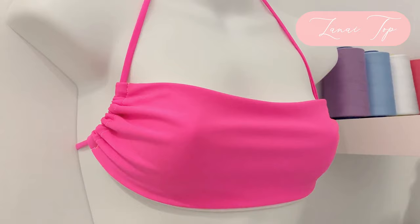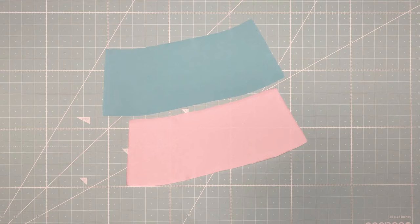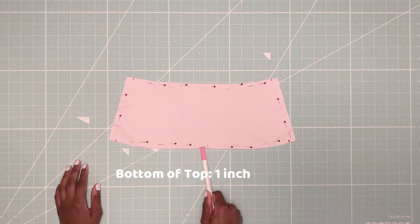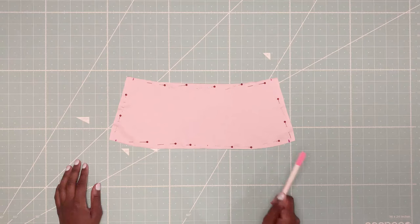Now let me show you how to make it the reversible way. Once again, I have my two pieces of fabric and I will be pinning them right sides facing each other. With my magic erase pen, I have marked the following areas to be left open: all four corners must have a ½ inch opening — this will become the strap channels. I am leaving a 1 inch opening at the bottom of the top. Make sure to backstitch before all hole openings so the seams don't unravel.